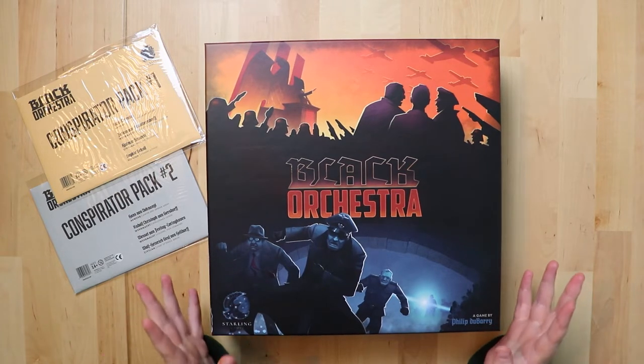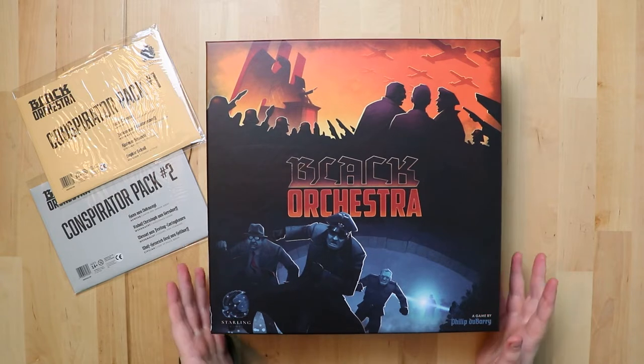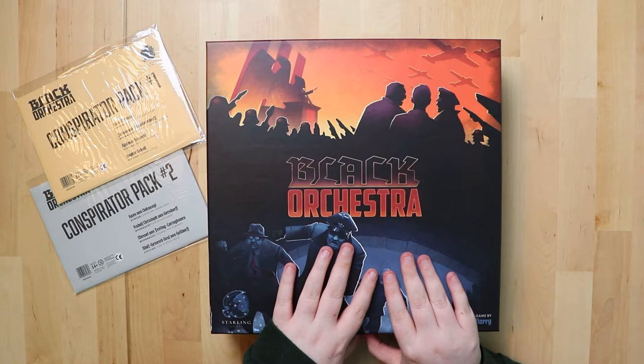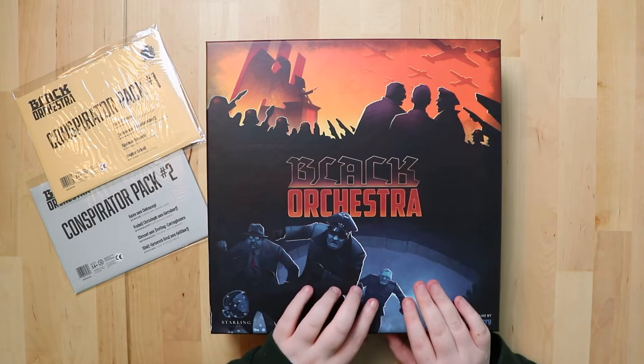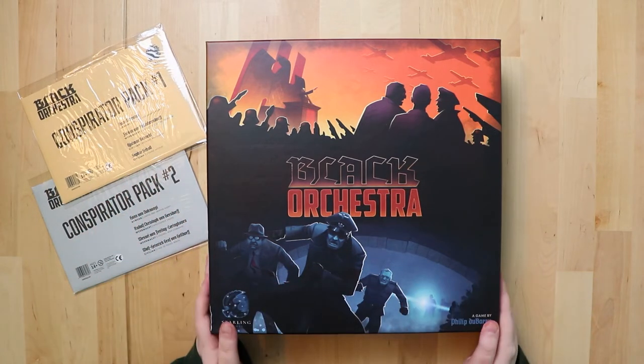I'm very excited to try this out — it's a game I've had my eye on for a little while. Co-op games don't normally go down well at my house, but this could be a lot of fun and I love something with a really good theme. This is the Kickstarter version and I have two conspirator packs — pack one and pack two — and we'll open all of them in this unboxing.